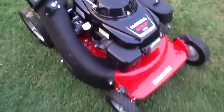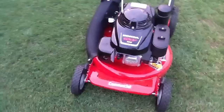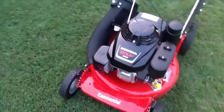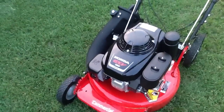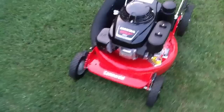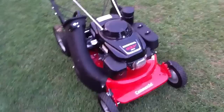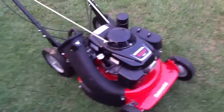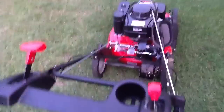I have another mower — another Snapper, it's a commercial 21-inch too. It has the Wisconsin Robin engine and it's a two-cycle, and that one does a really good job too. I'm going to do a review video on that one later. And I'm going to do a quick start so y'all can hear how it sounds.